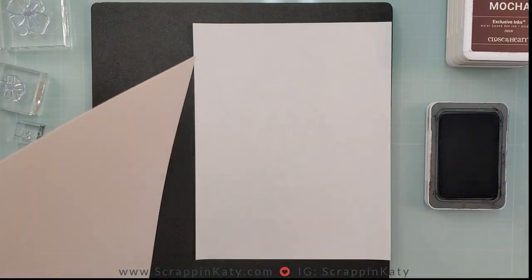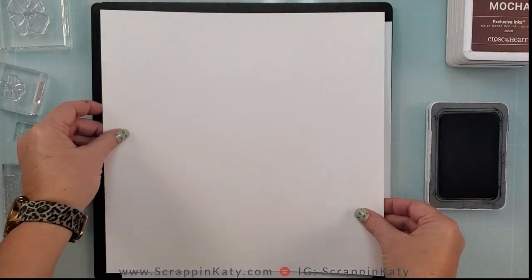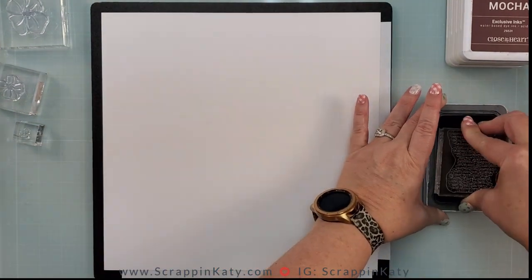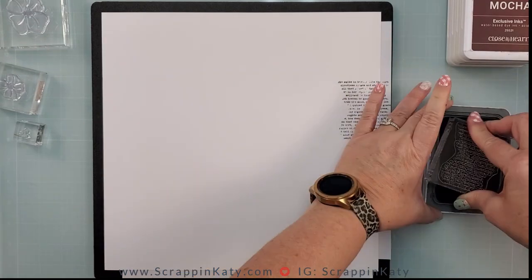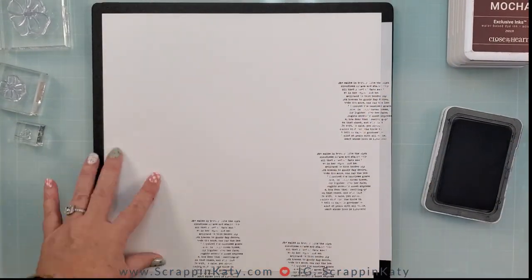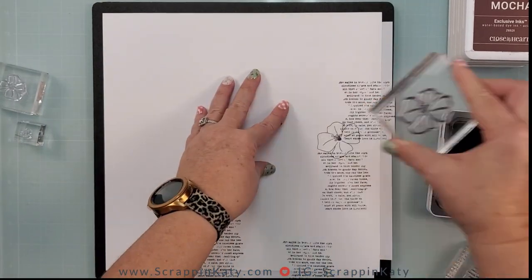What makes this layout really simple is just the layering of the stamped images, without really having to cut or add dimension in any way as far as the stamps go. These words do say something, but they're meant to be kind of a background.